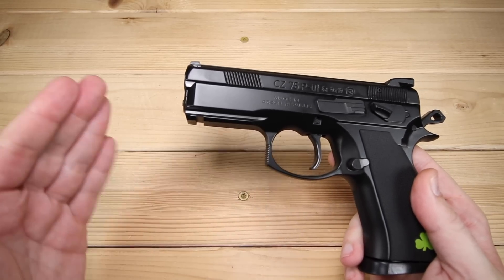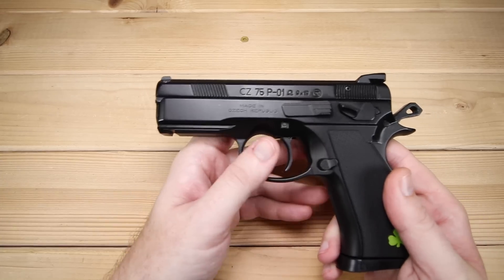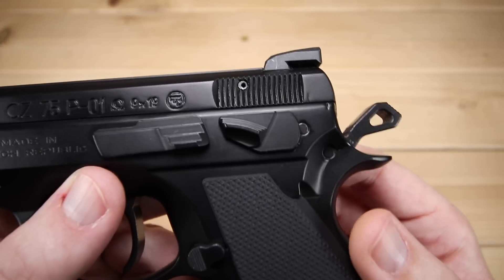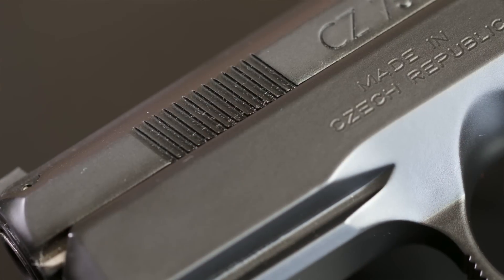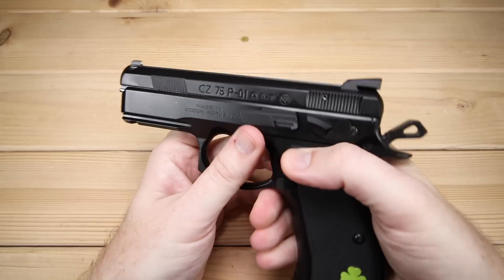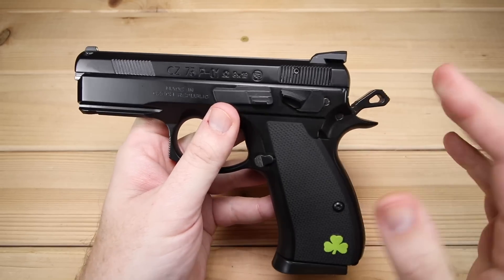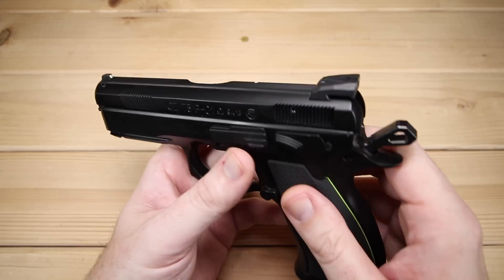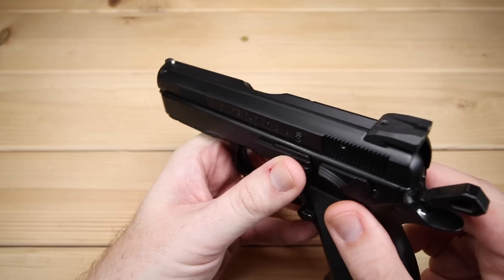The slide follows the SP01 in design. Since it's tucked into the frame it sits a little bit lower, but we do have front and rear serrations and they absolutely work — you can really grip them, use an overhand rack or rack the old-school way. I've never found the real estate to be too big of an issue on CZs even with the lower slide. It also has serrations on top to reduce glare — a really nice attention to detail.